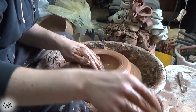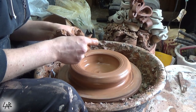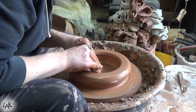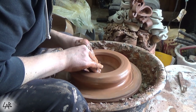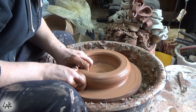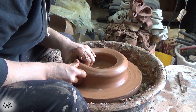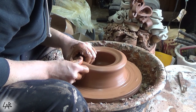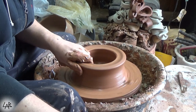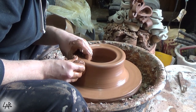Press the bottom from the outside in, then go ahead and use a rib to finish compressing. Pull up into a big cylinder here. We're going to leave a little bit of extra meat around the rim because we're going to make a little seat for the top part to go into.